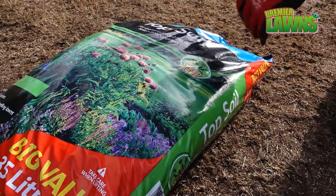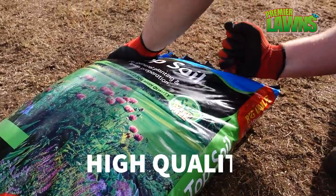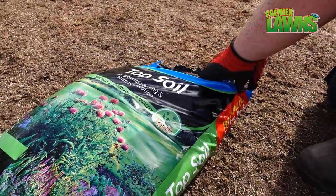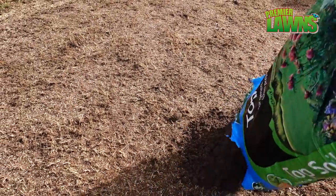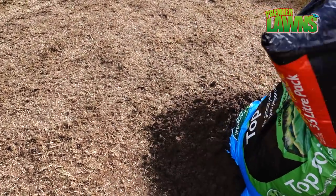Next up we have the topsoil. We use this bagged screened topsoil as it is weed free. It's heated weed-free topsoil and it'll help get the seed off to a really good start.